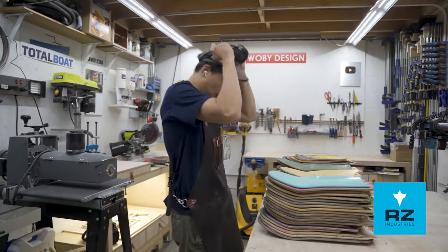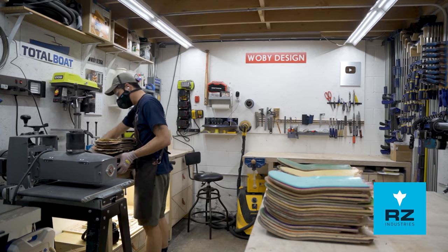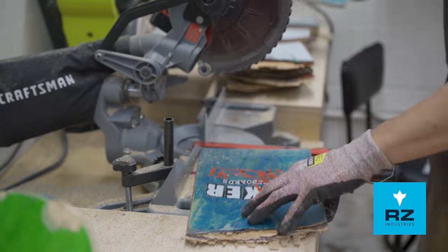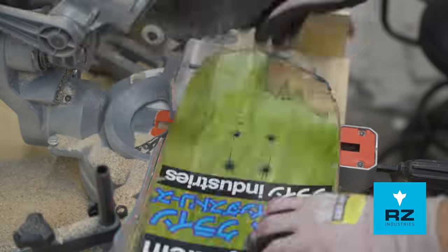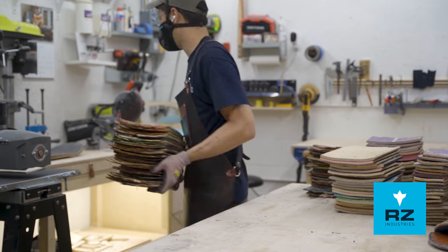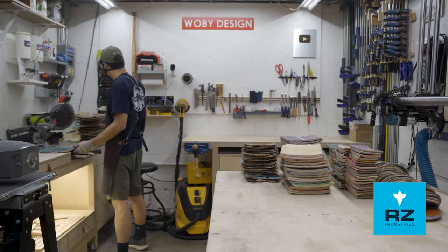Once I have the grip tape off, I can start cross-cutting on the miter saw, chopping the skateboards into different sections like the nose, the tail, and the hardware piece where the truck holes are. The miter saw creates a lot of dust, so make sure to wear your RZ mask. Use code WOBE RZ20 at checkout to get 20% off — I'll talk more about it later in the video.